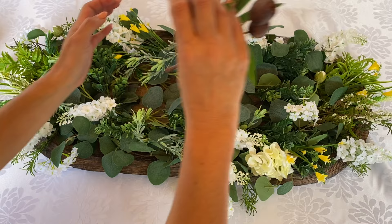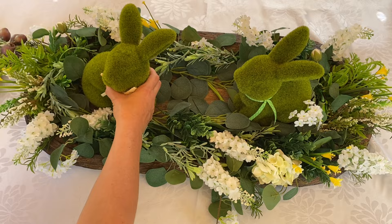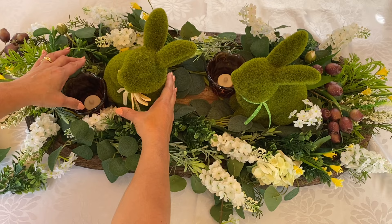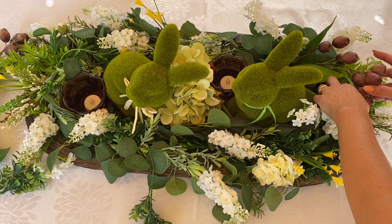I thought I'd have a little bit of fun and change out the design — by just taking out the hurricane glass and candle I inserted two green bunnies and created a little bit of a festive dough bowl centerpiece. I hope you've enjoyed this video today, I've thoroughly enjoyed making it with you and for you. Leave me a comment, let me know what you think, and I look forward to seeing you next time — have a great week, bye bye!